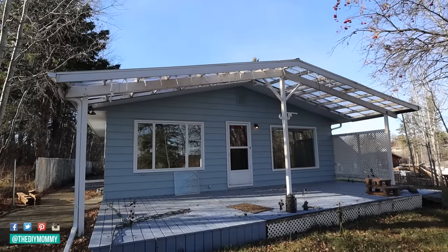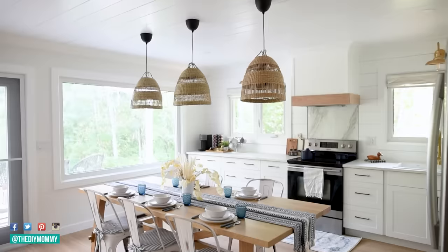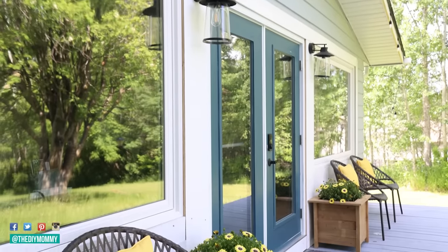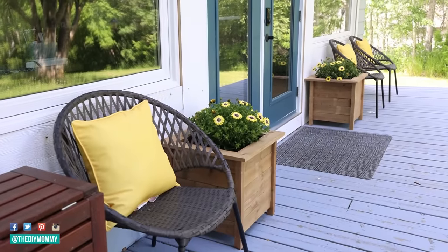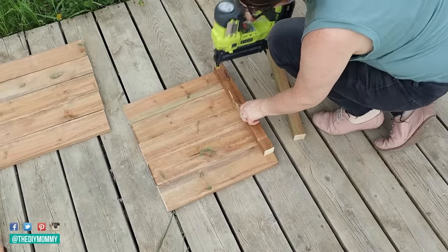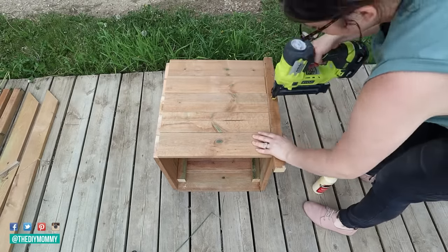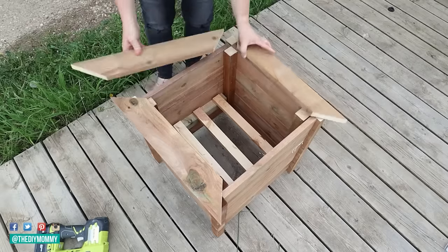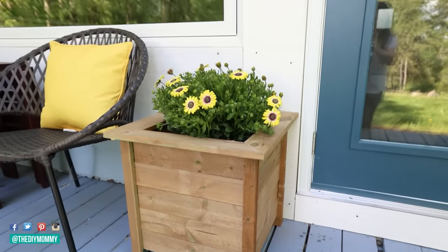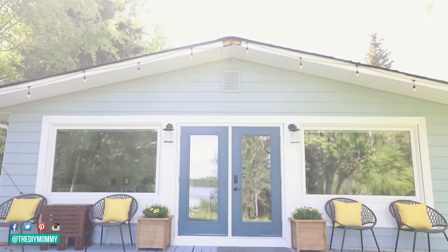Back in 2020 we bought a dilapidated lake house that was overrun with mice and needed a huge makeover. We renovated it ourselves from top to bottom, including giving this back deck a complete refresh. I painted the back patio doors with this beautiful warm dark blue called Observatory by Behr, and then I built DIY planters with some treated lumber — I'll leave the full tutorial in the description box below. Then I'm placing some cheerful yellow flowers in the planter boxes and matching the color with yellow throw pillows on the outdoor chairs. Now this back deck at our little lake house rental looks so cheerful, so bright, and it's ready for our guests to enjoy for many summers to come.